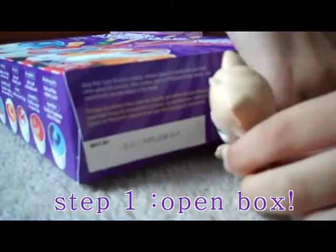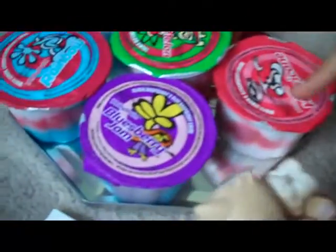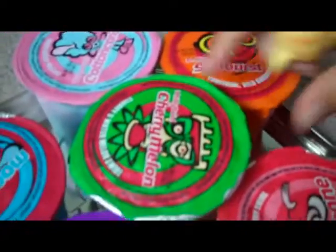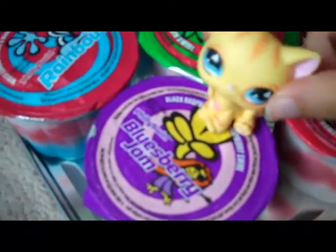The box is stuck. They come with sticks, they come with mixing sticks, they come with hurricane, this one is starburst, this one is cherry melon, this one is cotton candy, this one is rainbow, and this one is blueberry jam.